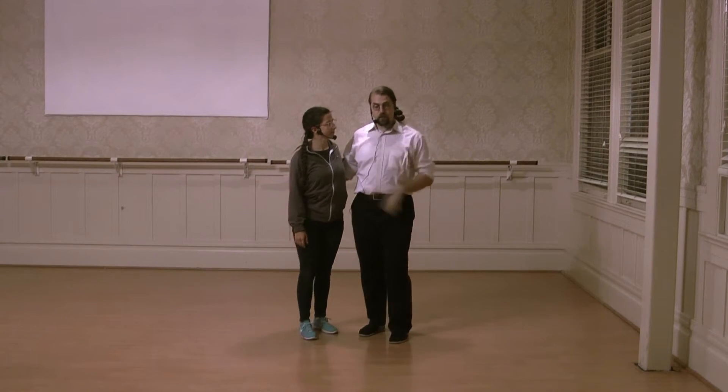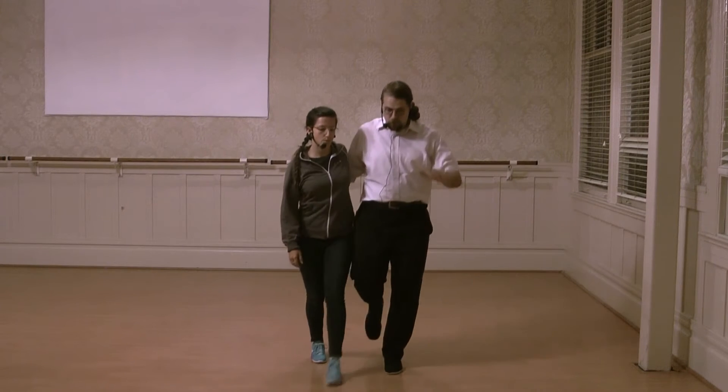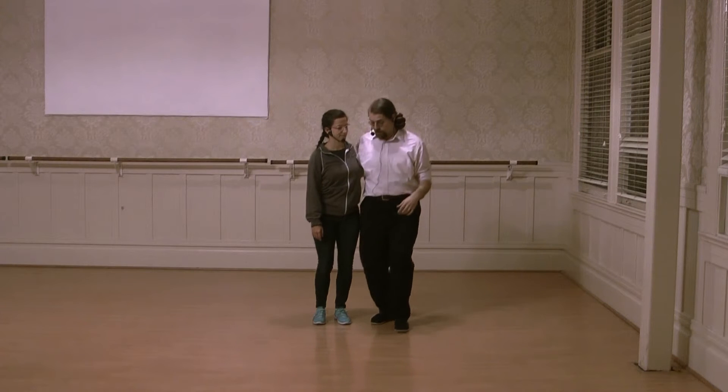So then we did it with footwork. And it's harder, right? Because you have to convey that slow motion feeling before you take the step.